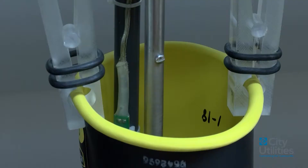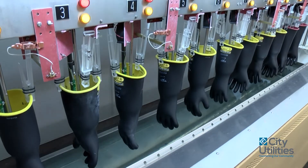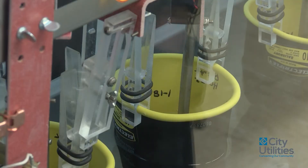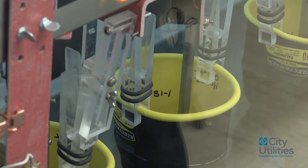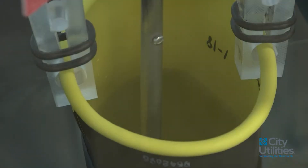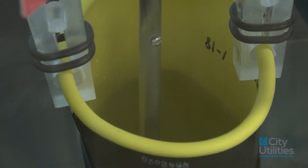So we're going to hit start. It fills full of water, drops the gloves in, closes this door. The water in the tank is grounded. This electrode is checking voltage inside the glove versus outside the glove, and the inside of the glove is isolated with 50,000 volts of DC current.